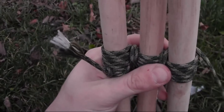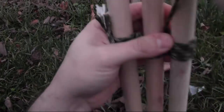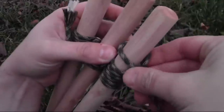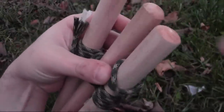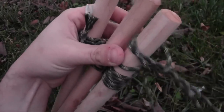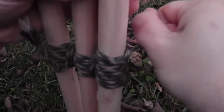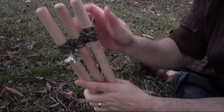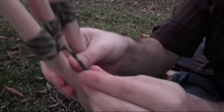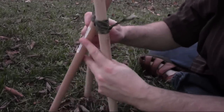Now that I've got the lashings done and wrapped pretty tight, I'm going to finish it off. You can finish it a few ways — a lot of people like to finish it with an extra clove hitch. I'm going to go ahead and do that: make my X, bring my tag end around, and pass it under the X, then tighten that down. When it's done, any extra paracord you have you can go ahead and cut right off. Once you cut it, I suggest putting a little knot in the end so the paracord doesn't fray. Then just spread the legs out in a tripod fashion and there you go.